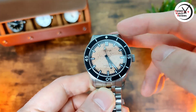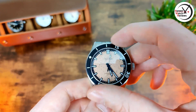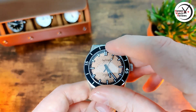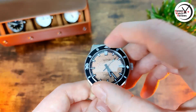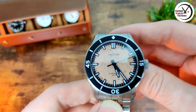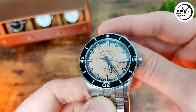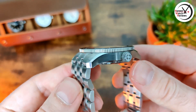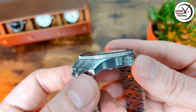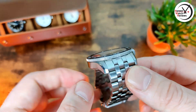Zooming back out — with the bezel we've got 120-click unidirectional, and it is absolutely rock solid. It has a ceramic insert as well. It lines up perfectly, no issues there, no play at all, which is good. Then we've got fairly simple case finishing — it's mainly brushed with some nice polished chamfered edges which just help break it up a bit.